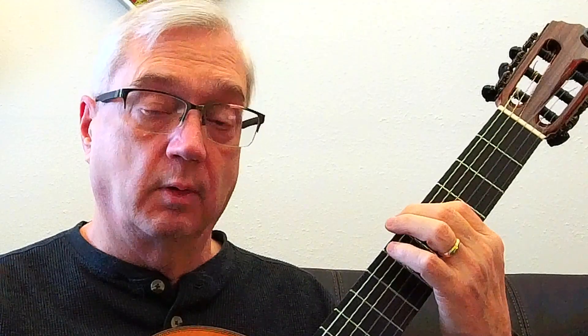Hello. Today we're going to work on the progression 5 to 1. First we're going to find out where the notes are. If one is on the sixth string, or the tonic chord, then five will be one string over, two frets up. Five to one like that.